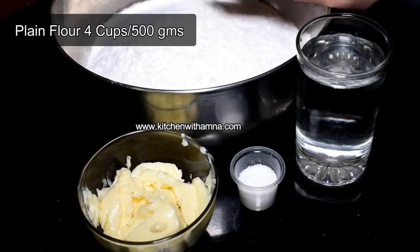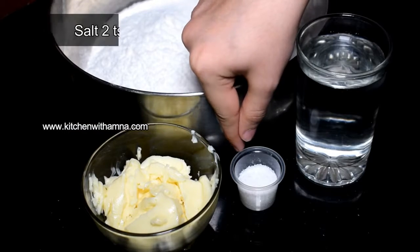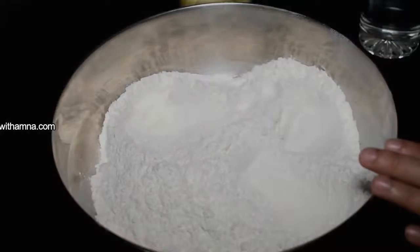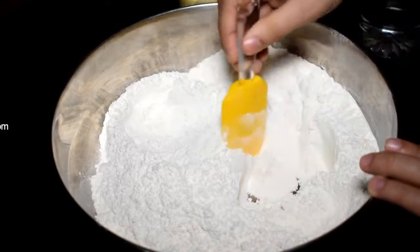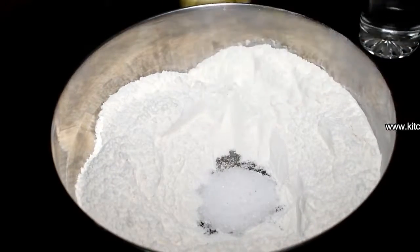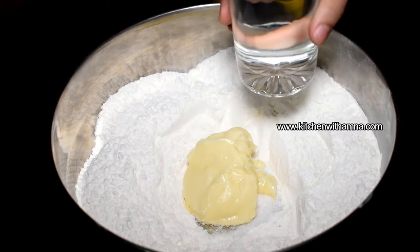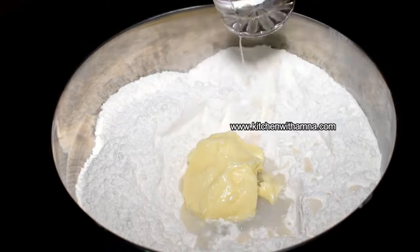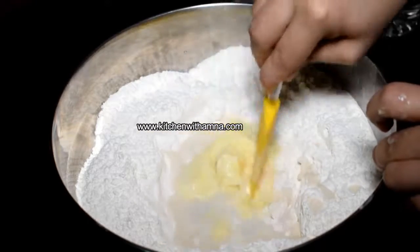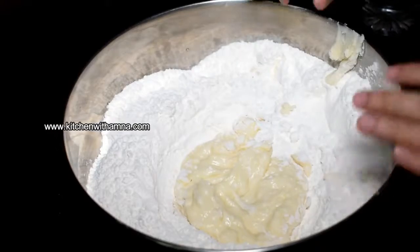For the ingredients we need 1.5g flour, 500g, 6 tablespoons room temperature butter, and 2 teaspoons salt. We will also add some oil and water, and mix everything together.